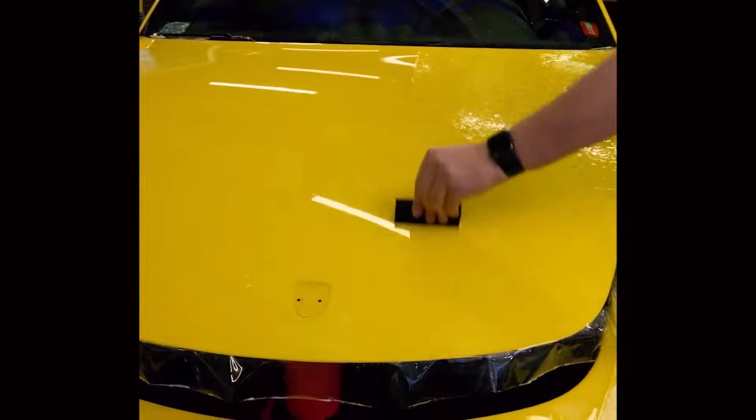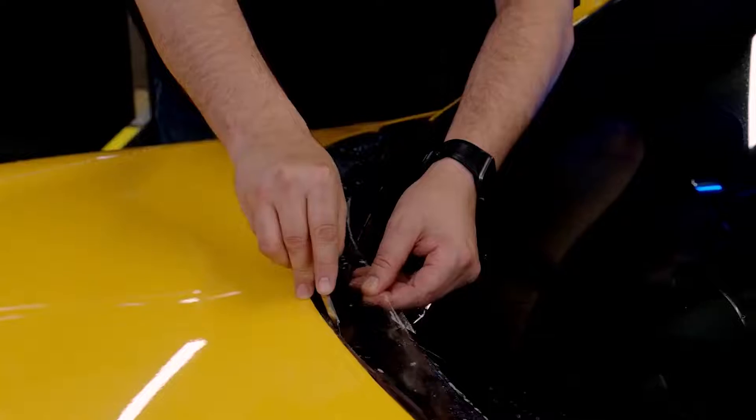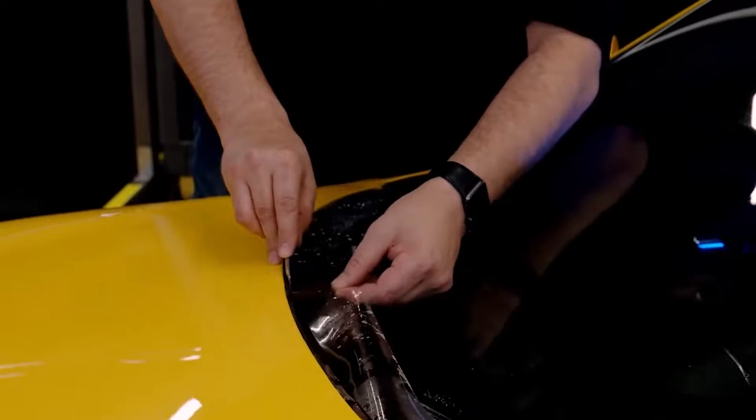Frequently respray with slip solution to avoid dry spots for better squeegee glide. Trim the excess film leaving one centimeter overlap.